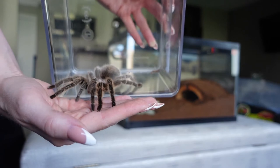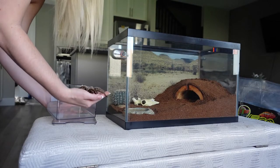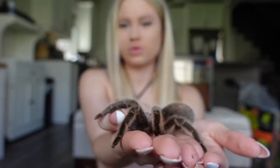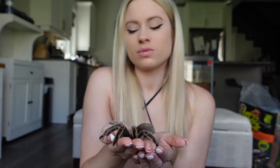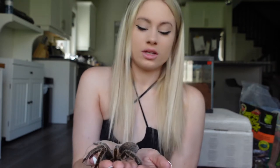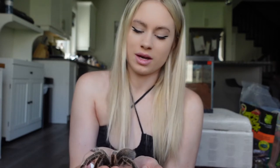This is Rosebud. She is around seven years old and she can live up to 25 years old, which is a long time, but I'm really happy about that because she'll be around for a long time. I just love her so much. She's so pretty. They call them rose hair tarantulas because in the light you can see a pink hue on their body, which is really cute and it's my favorite color.